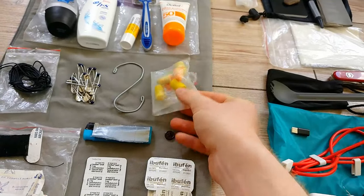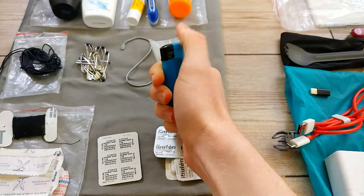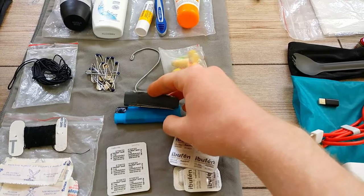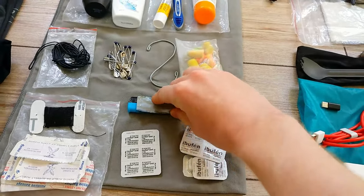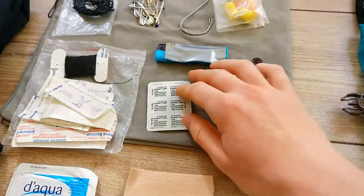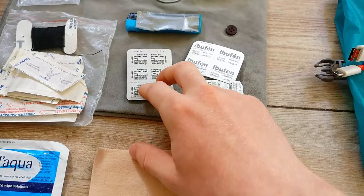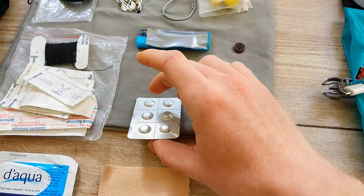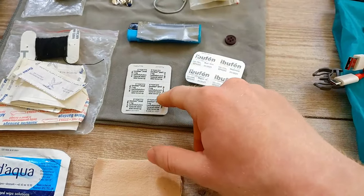I have needles for blisters, taped to the side so they don't poke holes in my dry bags. I have some thread, bandages, anti-diarrhea medicine — a lot of people had stomach issues while I was there, so it's nice to carry. I never had a problem, but this will get me through about 24 hours before I'd need to find a pharmacy. There are pharmacies everywhere, so there's no point carrying a lot. I also have ibuprofen — Spanish ibuprofen. I didn't go through a lot of it; I took some when I got a bit sick.